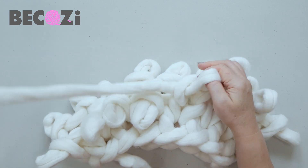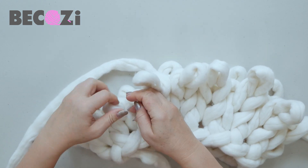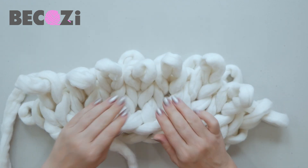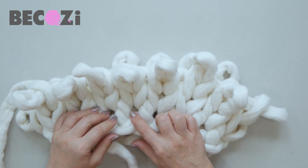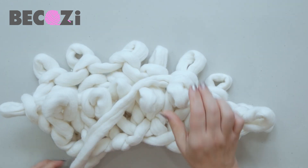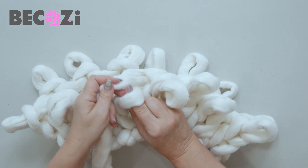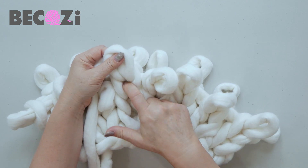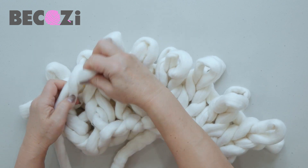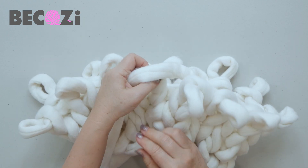We will be knitting this way for five rows total. Counting rows — you count them by this chain: one, two, three, so we're on row number four, and we need five before we proceed to the next step.